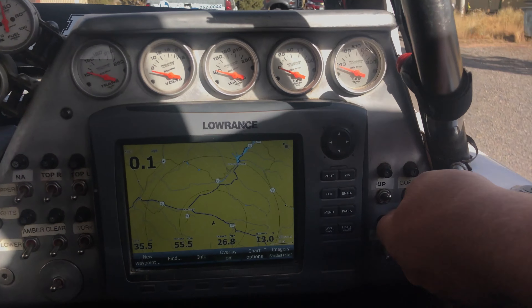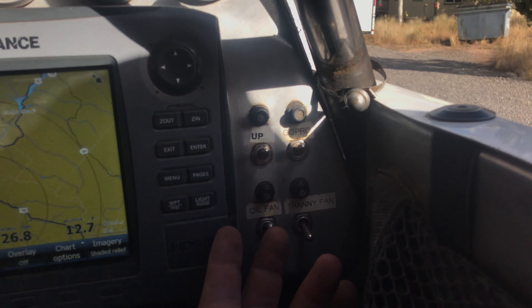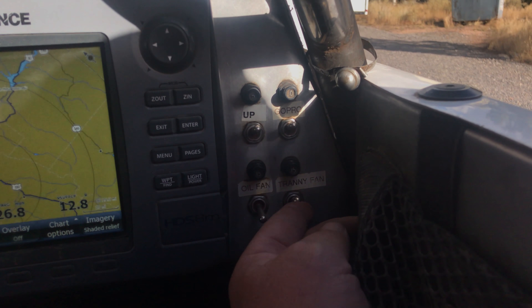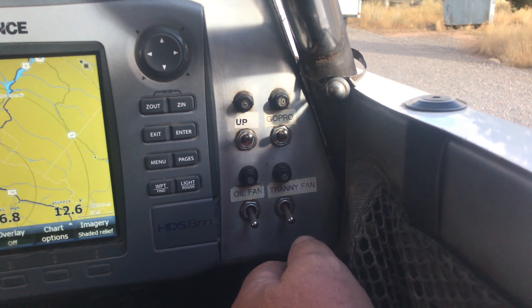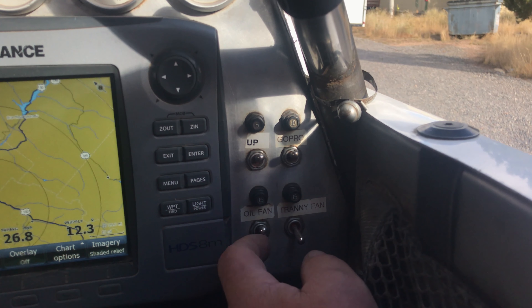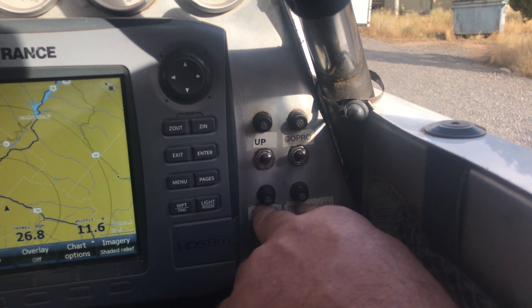So all these switches should be at about 12 o'clock. Going over to the right-hand side switches, everything will be up. The oil fan stays on all the time and is running right now. The tranny fan also stays on all the time. If it's nighttime and we're on the highway and things get too cold, you could shut off this oil fan, but I doubt we're going to see that. So all right-hand-side switches stay up.